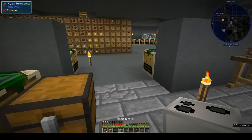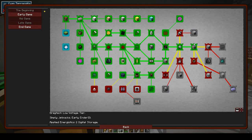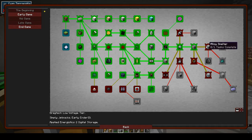We've made the wire mill - let's claim our omnipennies. The next thing in the quest book is LV pistons and fine copper wire. The quest book doesn't tell you how to set up your machines though.